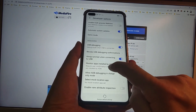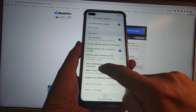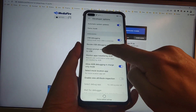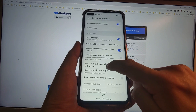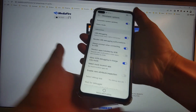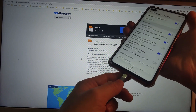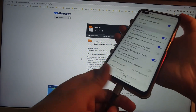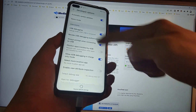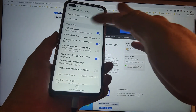In Developer Options, scroll down and enable USB Debugging, enable 'Always prompt when connecting to USB', disable 'Monitor apps installed by ADB', and enable 'Allow ADB debugging in charge-only mode'. So three options need to be configured: USB Debugging enabled, always prompt when connecting to USB enabled, and allow ADB debugging in charge-only mode enabled.